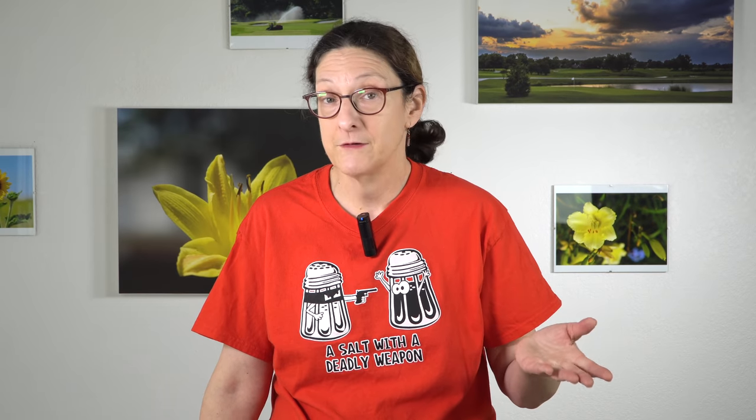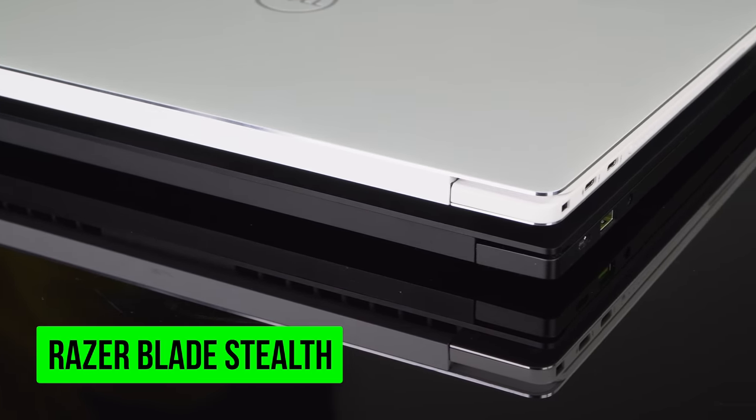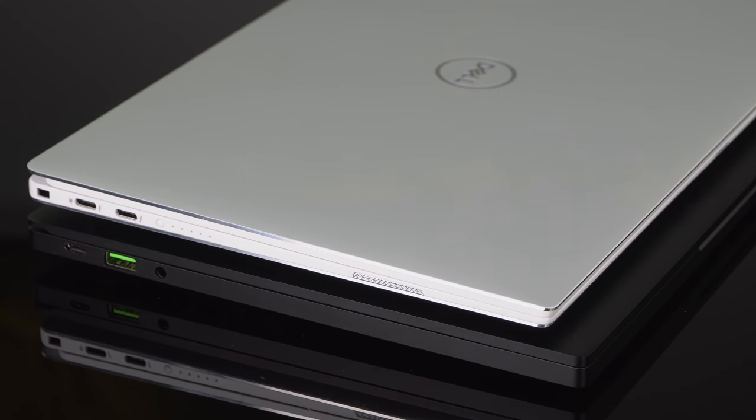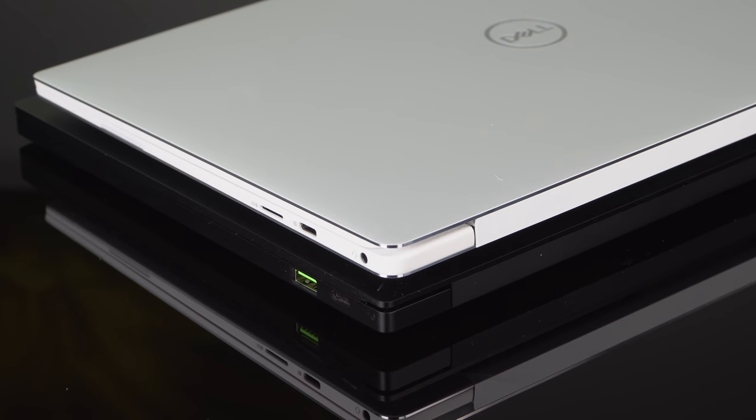Obviously there's competition out there for the XPS 13 — it started the thin-bezel craze and the super micro tiny 13-inch laptop footprint. You have the HP Spectre X360 13-inch for those who want a convertible with a pen option. There's the Razer Blade Stealth 2019 edition with optional NVIDIA MX150 graphics coming soon. There's also the Huawei MateBook X Pro, a 14-inch machine that's become surprisingly popular. There's a lot of brand trust for Dell, especially in corporations. For those looking for a conventional laptop without 2-in-1 features or dedicated graphics, the XPS 13 is still a pretty solid pick.